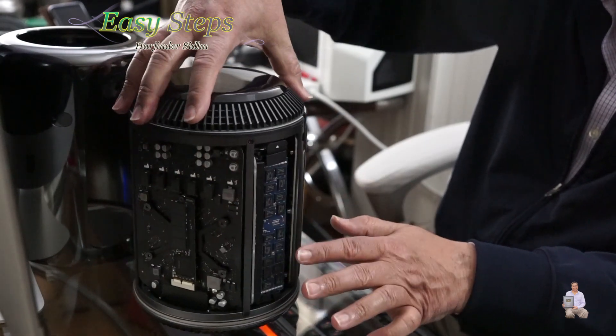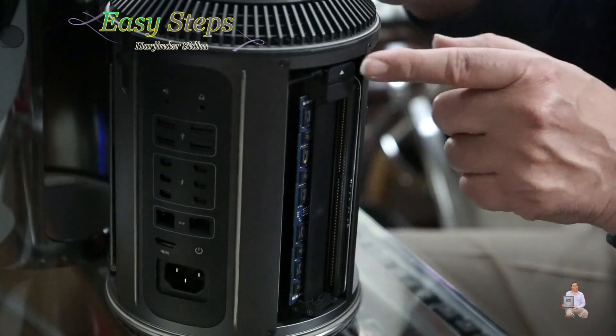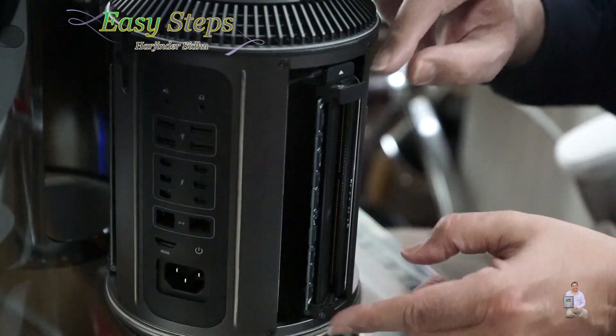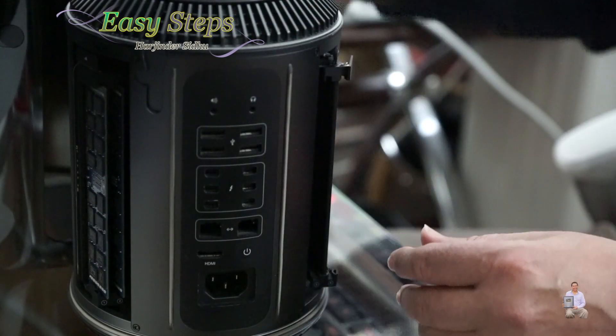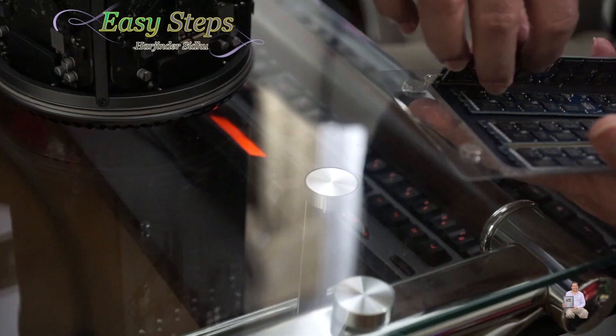These are 4 gig each and they give us 12 gig total. This is the button we're going to press — it releases the latch, the memory comes out. We just pull the memory out, and that's the way I'm going to do this with the others.